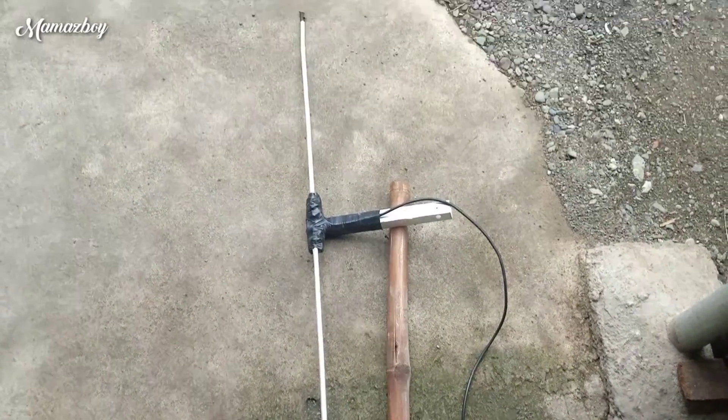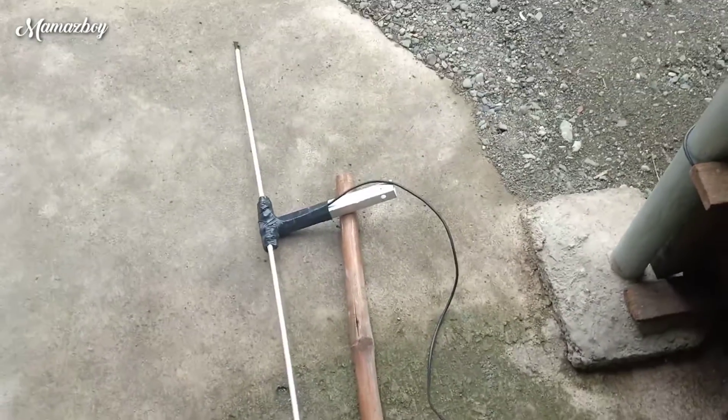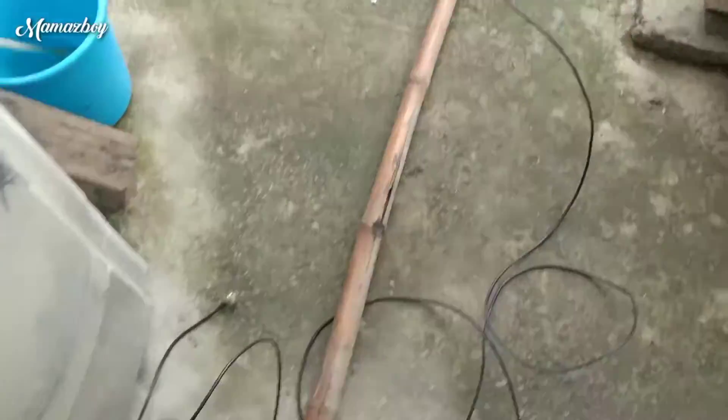Ok guys, so ito yung ginoon nating dipole. Ayan, at testingin natin. Ayan, 10m long yung coax, RG58.